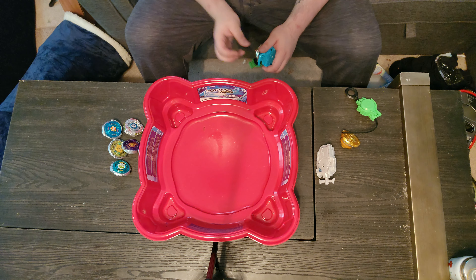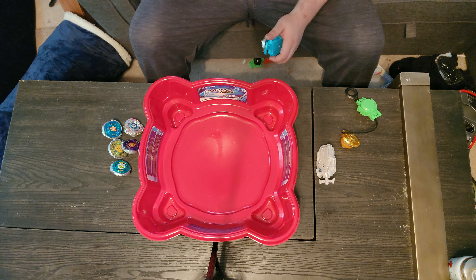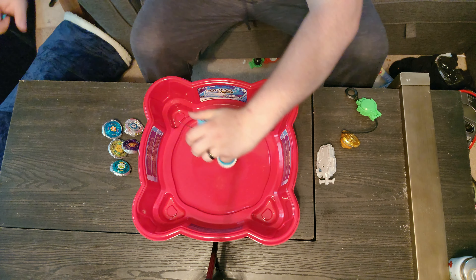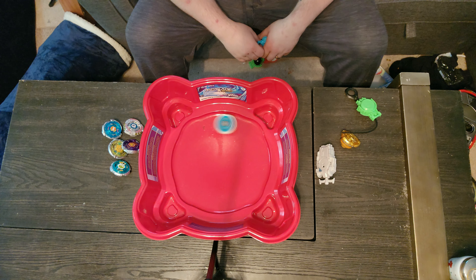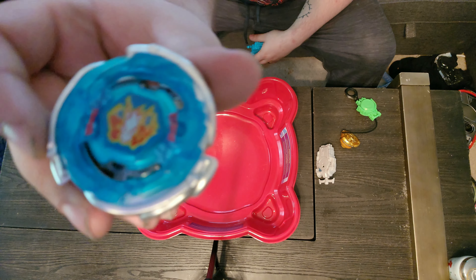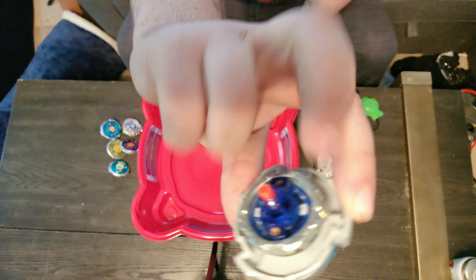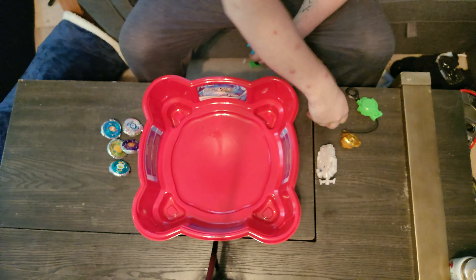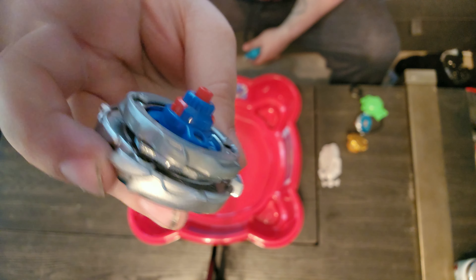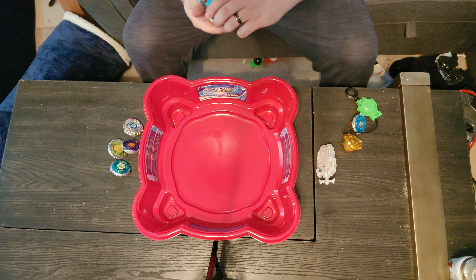Sorry if I seem a bit flustered - I'm just super excited to have these Beyblades. So this is the fake Pegasus. As you can see it really likes to just circle and then start swinging once it's towards the middle. Different color blue, and that's not rubber on the glaive. Here's the true Pegasus - matching colors, actual rubber glaive and everything, exactly how it should be.